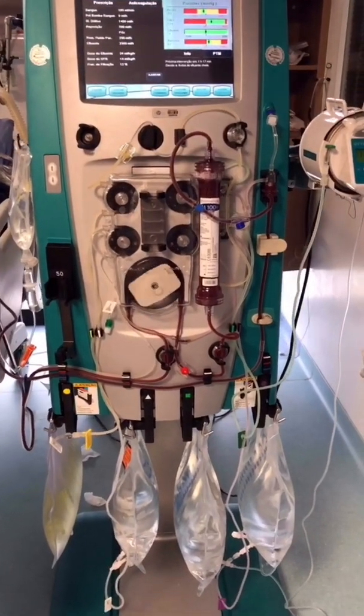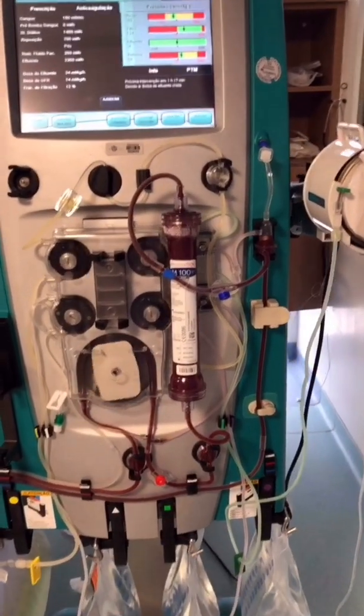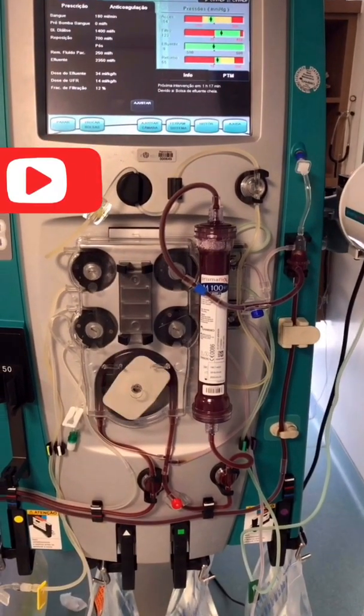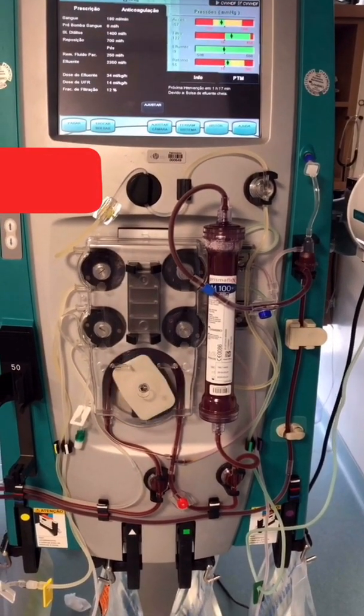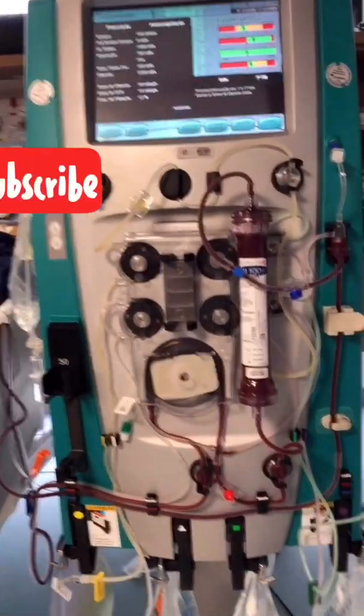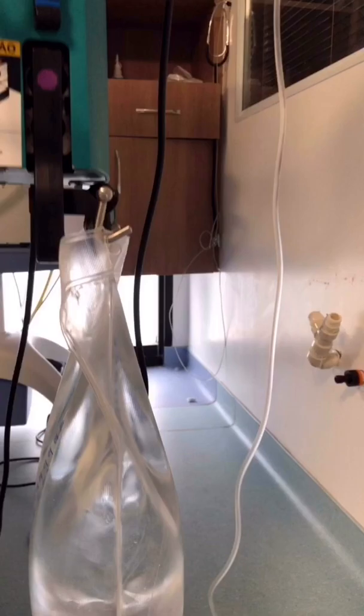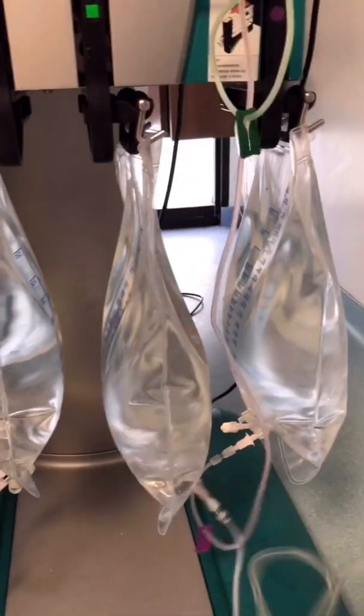When you're performing CRT, you need to check all your system. I call this the physical examination of your machine, or inspection. We start with the dialysate line, which is the green one.